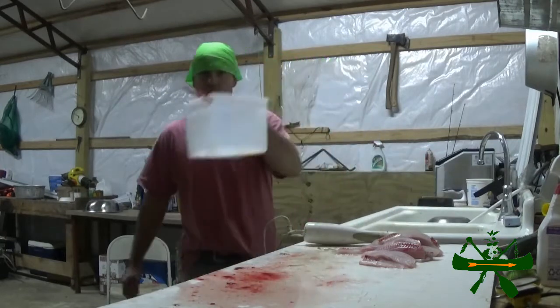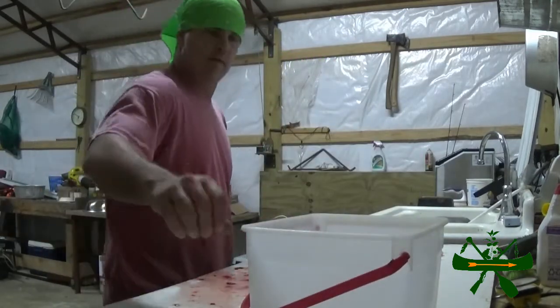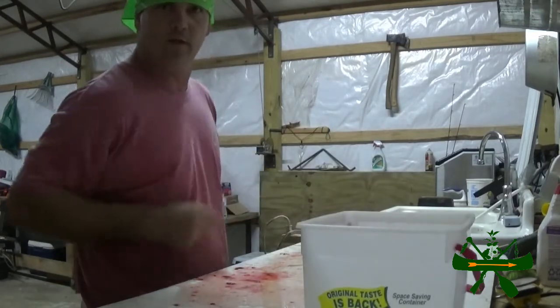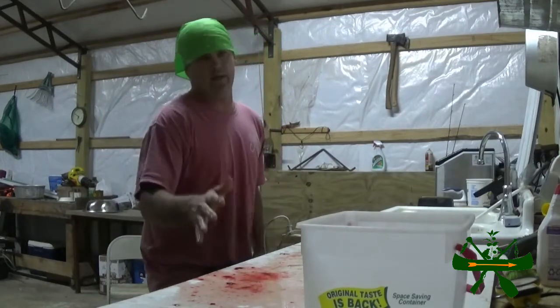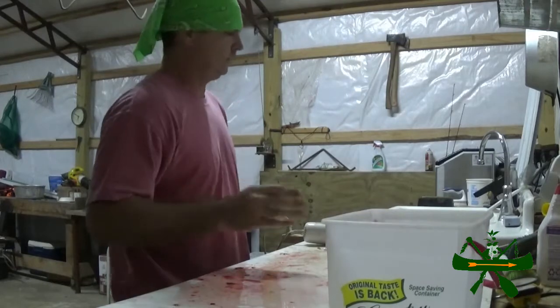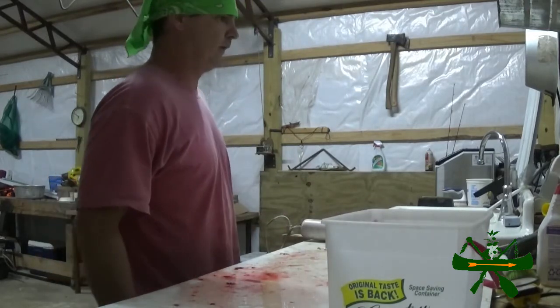That and I got my ice cream bucket. If you ain't got extra ice cream buckets sitting around, you ain't eating enough ice cream. I recommend that everybody eat at least a bucket of ice cream a month — I probably eat more than that. I like ice cream.